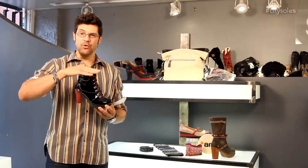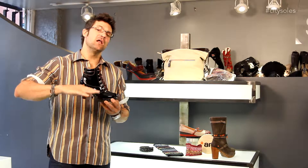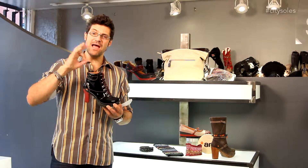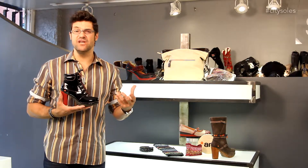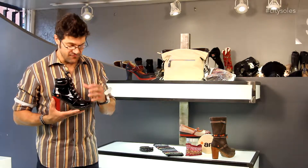Ankle height boots are actually a very important height this season. Booties — there's been a lot of tall boots, a lot of short shoes, but the bootie height is very important. Shows off the leg. I think this would look phenomenal with skirts and tights, leggings, little leg warmers, jeans of course, little dresses — lots of fun stuff.